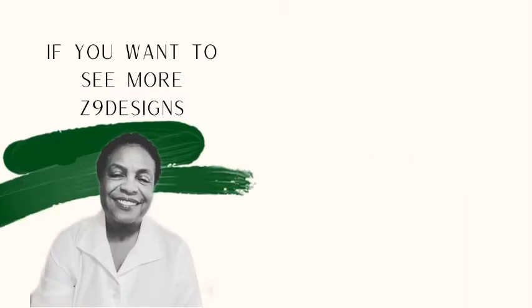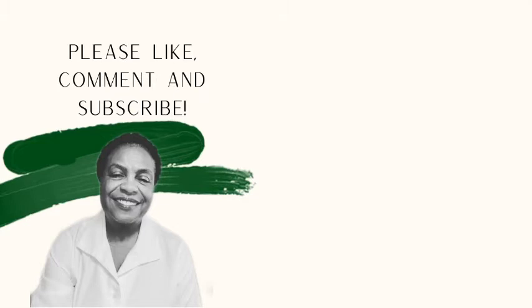If you like what you have seen today, please like, comment, save, and subscribe. In addition, you can follow me on Instagram at z9designs. Thank you, have a lovely day!